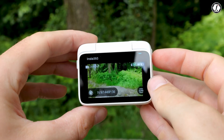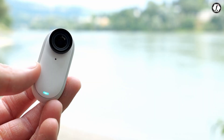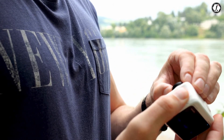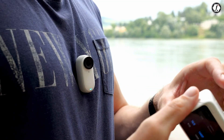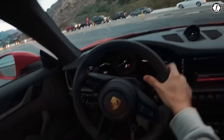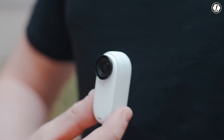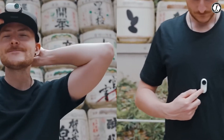The idea seems to be inspired by the success of the Insta360 GO series, which built its reputation around tiny, wearable cameras that could be mounted anywhere. By creating a product that is both lightweight and modular, DJI is clearly signaling its intent to compete directly with Insta360 while offering features that may set it apart.